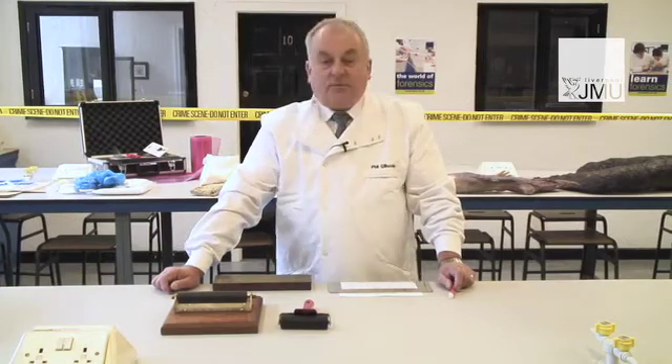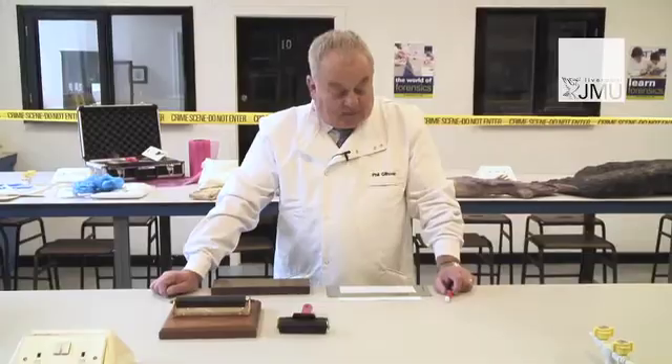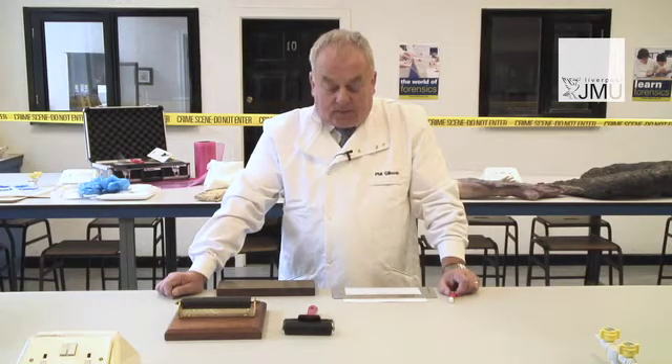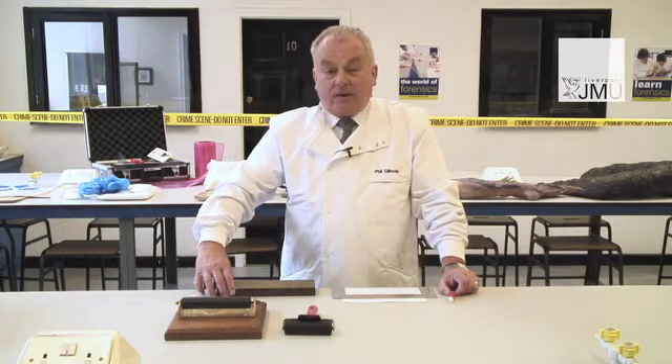One of the most important things when you're taking somebody's fingerprints: sweat and fingerprinting don't mix, so you have to be sure that the person's hands are clean and dry before you take them. The second most important thing is that you get the right consistency of ink on the copper plate.